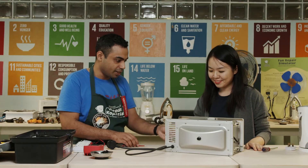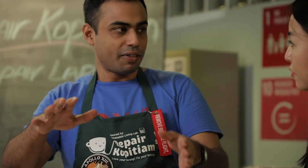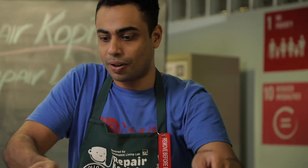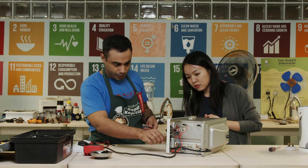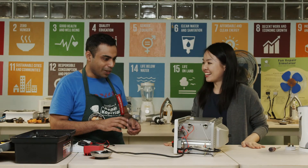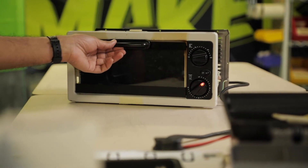I've managed to fix the timer back in place, so let's plug it in and see whether it works. Since we haven't put the covers on, don't touch anything — you do not know what may shock you. Let's put this so our audience can look at it. Hands off — let's try to turn this on. It's working! The light came up, but let's make sure it actually heats up, so give it a minute, and after that we can put it back together.